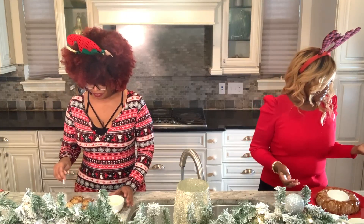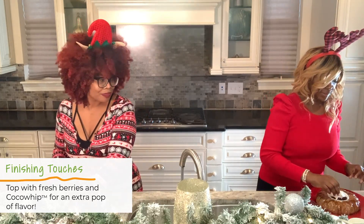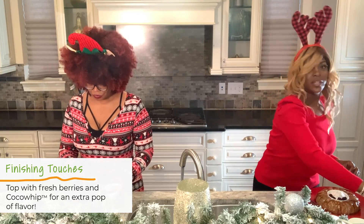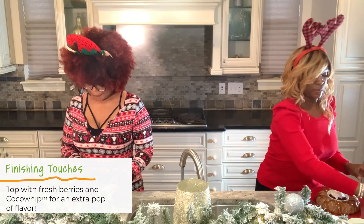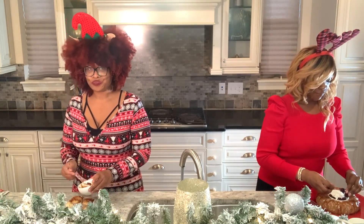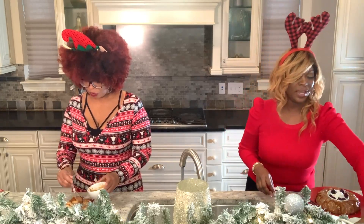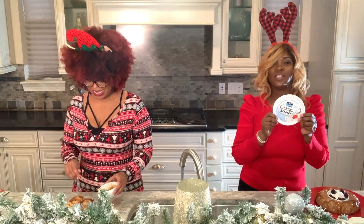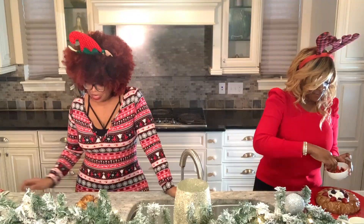I want to add some fruit, because it makes everything better. In the middle of my pound cake, I have a bowl because that's where I wanted to put my cocoa whip. If you guys are not familiar with cocoa whip, it is a vegan cool whip — it is amazing and it tastes so good. This is so delicious. It's looking so beautiful and festive!